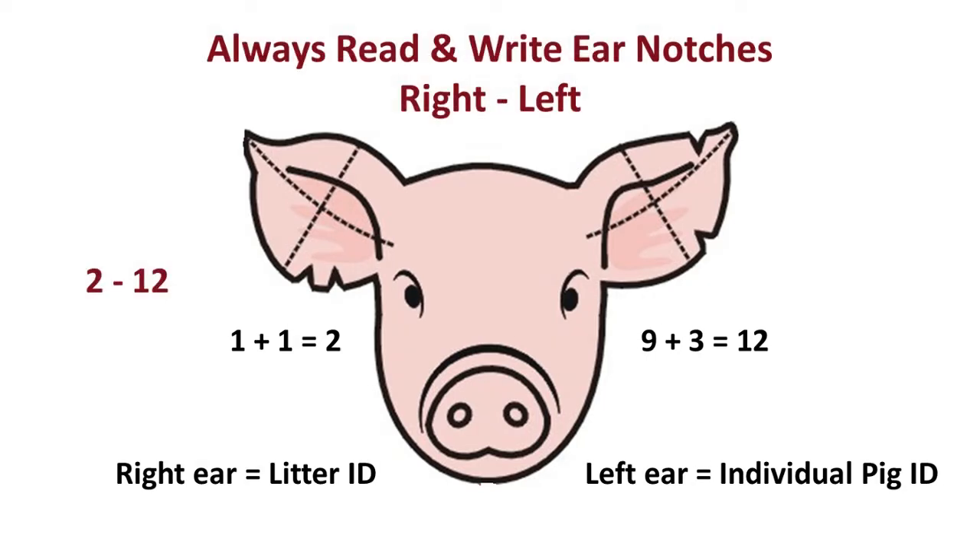For the last step — correctly writing or saying the ear notch ID of your pig — you should always read ear notches from the pig's right ear to left ear. If you need to write the ear notch ID, always put down the right ear notch value first, followed by the left ear notch value with a hyphen in between. Note the example shown: notches adding to two are in the right ear and notches adding to 12 are in the left ear, so the correct way to write this ear notch ID is 2-12.